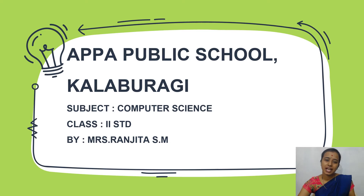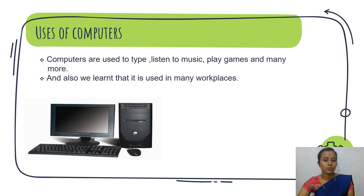In the last class we have learnt uses of computers. Computers are used to type, listen to music, play games and many more.